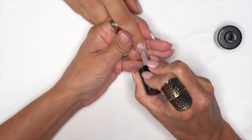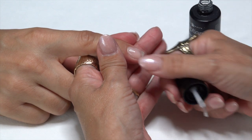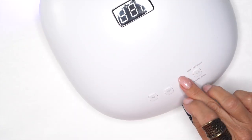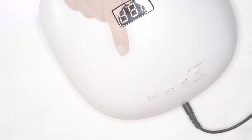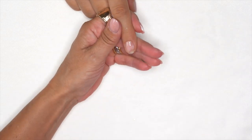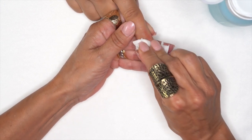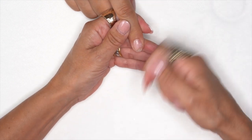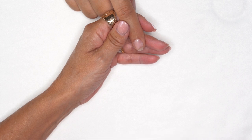Once we've done that with all ten fingers, grab our conversion base and get a nice thin coat over the surface of the whole nail. Grab our light — very important: we're going to cure it for 60 seconds, not 30, but 60 seconds. Then we grab our swipe again and cleanse the nail with swipe to take that sticky layer off. If you feel like anything's bumpy or lumpy, you can go ahead and file it if you need to.